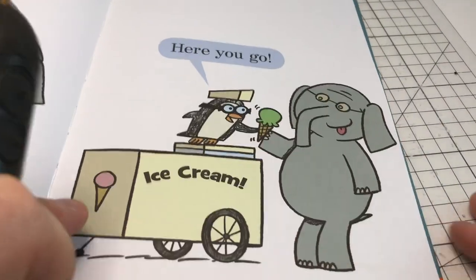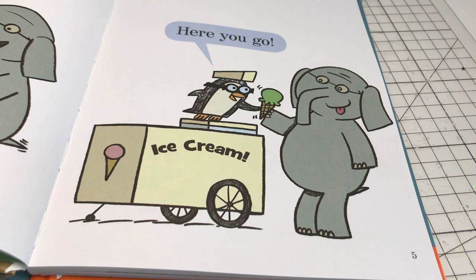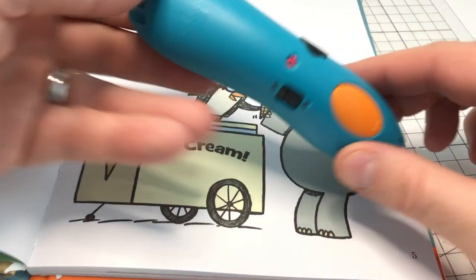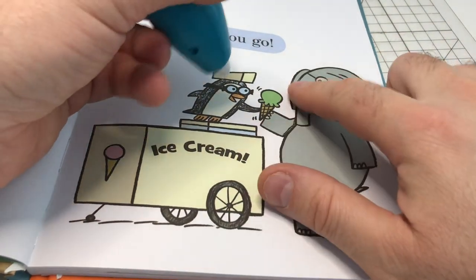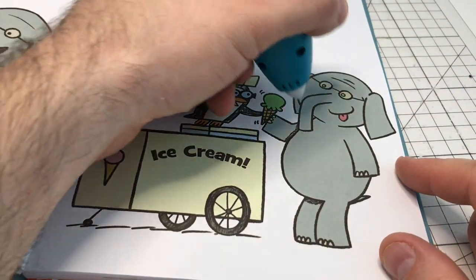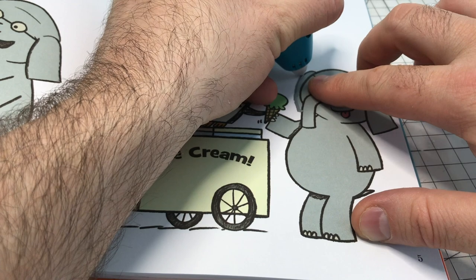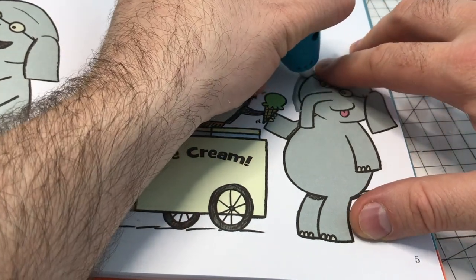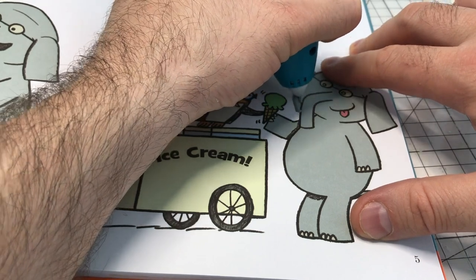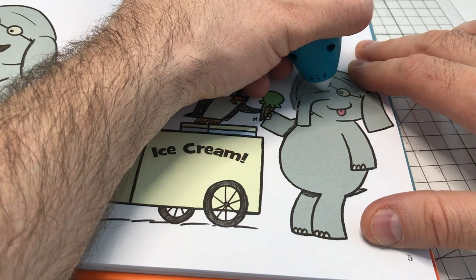Now I'm also going to do this with the low-temperature pen — I'll do it inside the book and then we'll move on to another method. With the 3Doodler Start, because it's low temperature, we can actually touch the material as it's coming out. I'm going to do Gerald. I move along — once again keeping it perpendicular — but this time I can tap the plastic down with my finger. You want to do that to make sure it's nice and stuck to the surface.